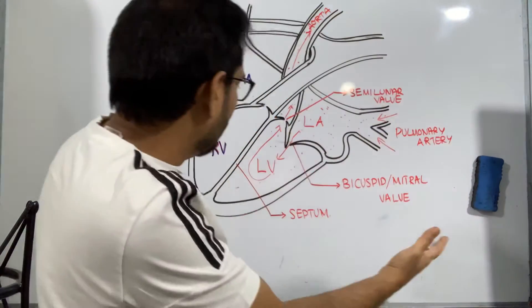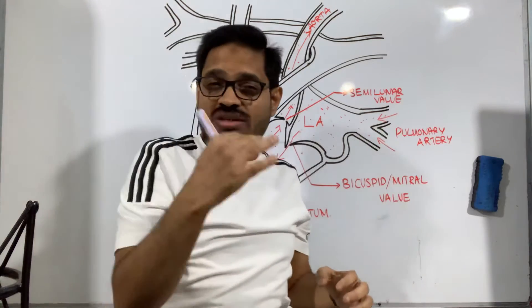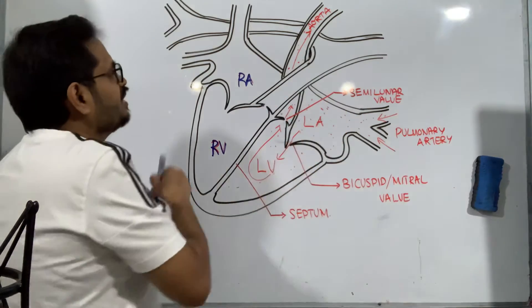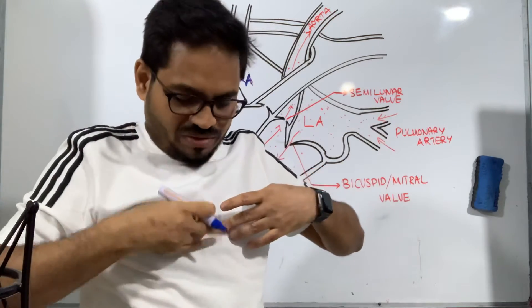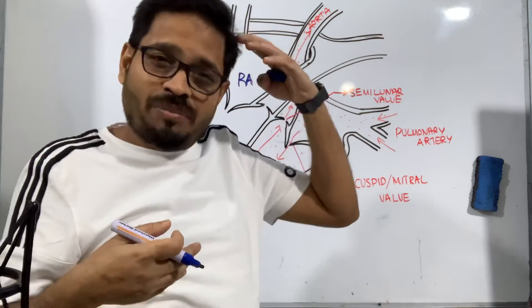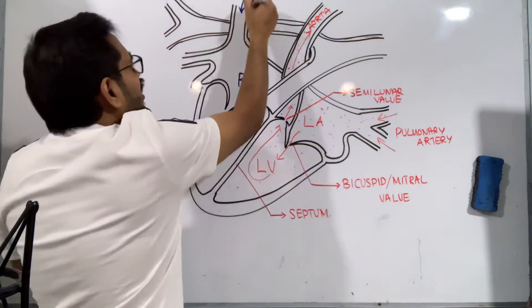That's all about the left part. Now let's go to the right part. Blood has gone through the aorta to the various parts of the body, and after giving oxygen to the cells and tissues, it collects carbon dioxide from the tissues and returns back to the heart. That return is through two major blood vessels — one from the upper portion of the body to the head region, and one from the lower portion of the body.